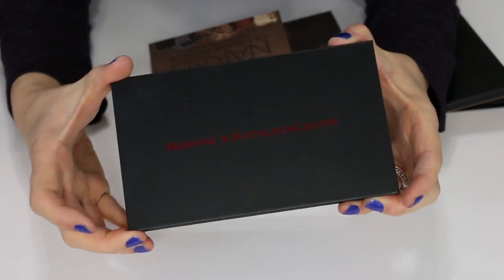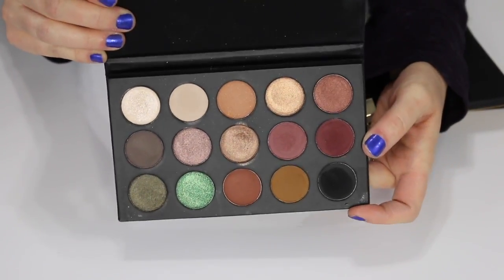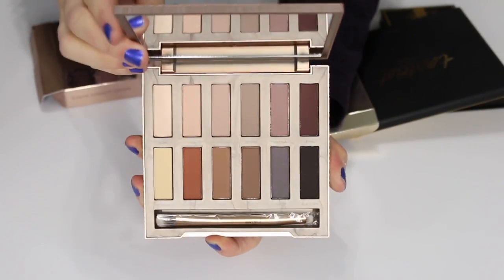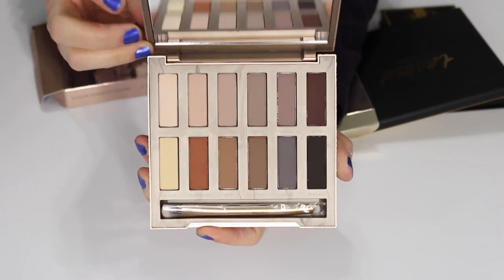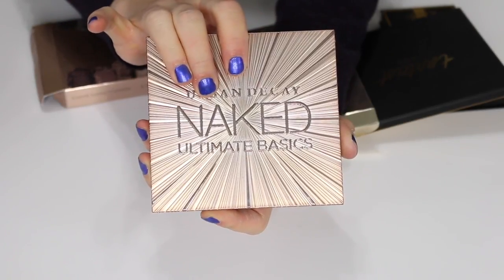This is the Morphe times Kathleen Lights palette — I do plan on keeping this one, I like it. This is the Urban Decay Naked Ultimate Basics palette. I haven't used it yet but I did purchase it. I like all the shades in here and I love mattes for putting in the crease, so I'm keeping this one.